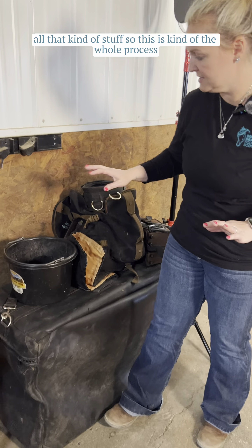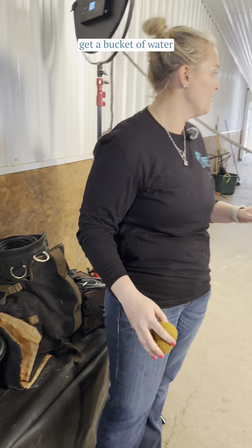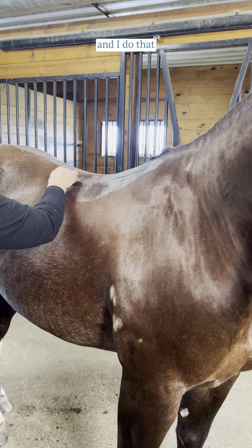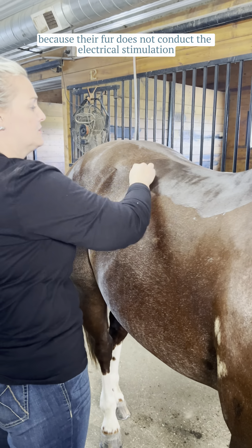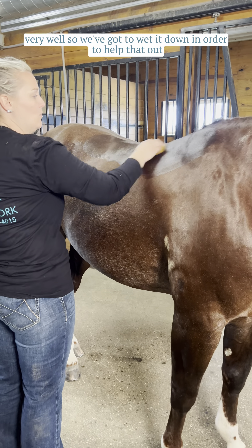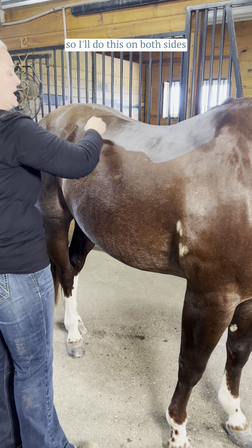So this is kind of the whole process. When I start, I always have a bucket of water, and I'm going to wet the skin where I'm going to be putting the pad on them. I do that because their fur does not conduct the electrical stimulation very well, so we've got to wet it down in order to help that out. I'll do this on both sides.